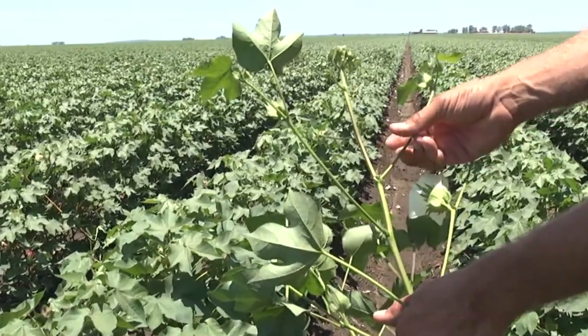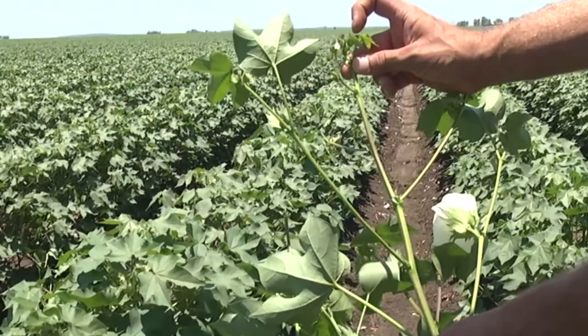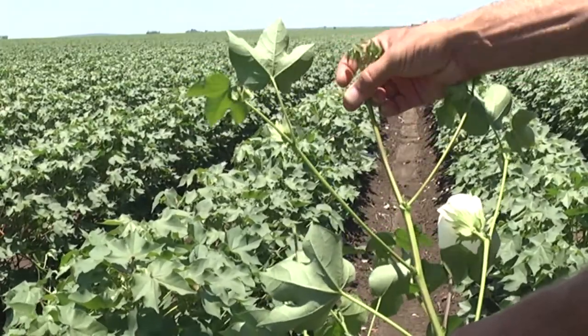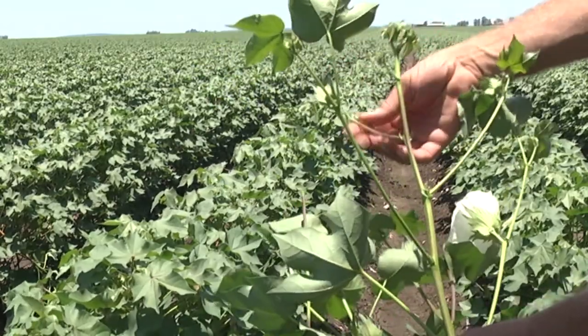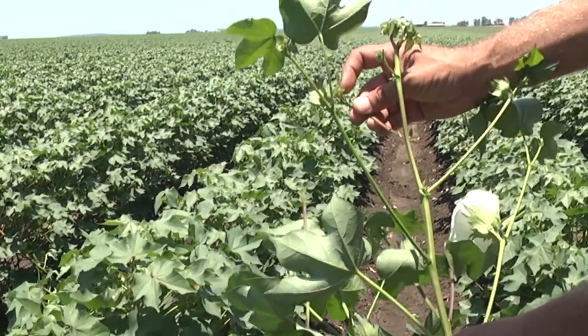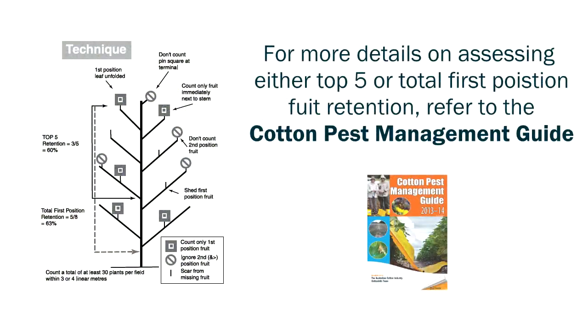If we look at retention on this plant here — I've pulled some leaves off so you can see more clearly — we've got the top position present, the next position has actually been shed, that one there is a P2 square. On this next one that one is present, the next one's present, and this one here is also present. So for those top five fruiting branches we've got 80% retention.